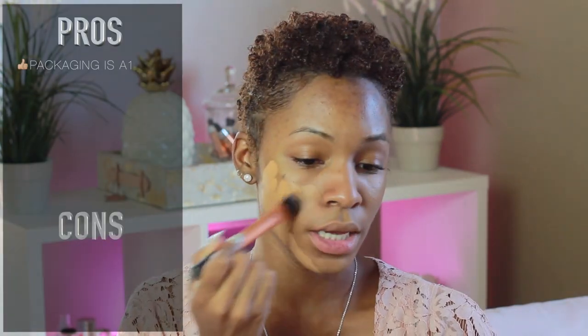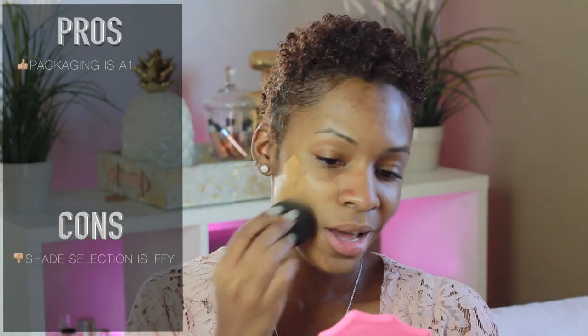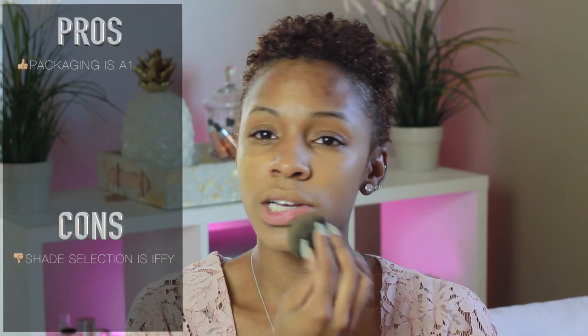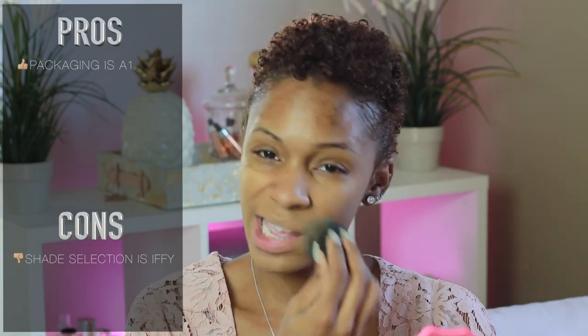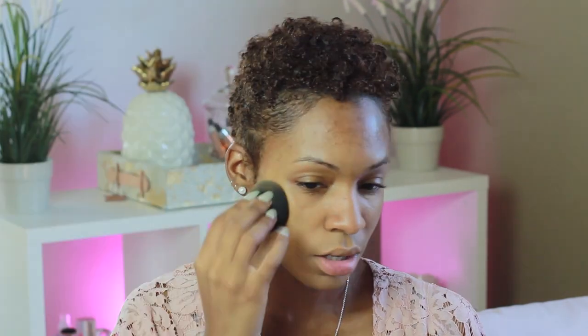I'm blending this foundation down my neckline and into my hairline as best as possible, because as you can see the foundation is a lot lighter — about half a shade lighter than my skin when it's first applied. Now let me just tell y'all something about this foundation. In 30 seconds to a minute it's going to dry and it's going to change colors — that's the nicest way I can put it. It's going to oxidize. It doesn't change drastically; it just goes down a shade and goes from yellow to a little bit more of a peachy undertone.